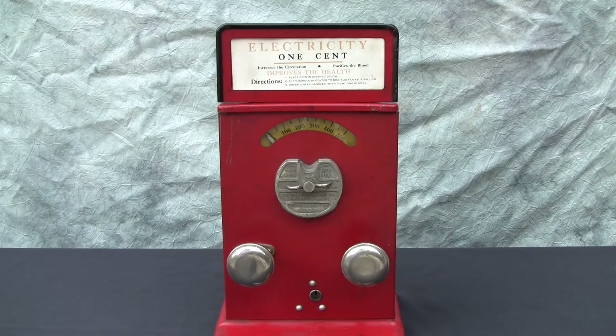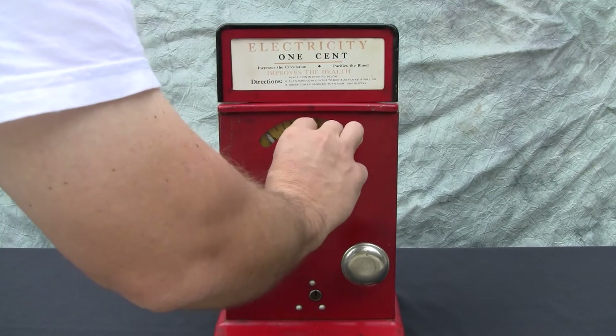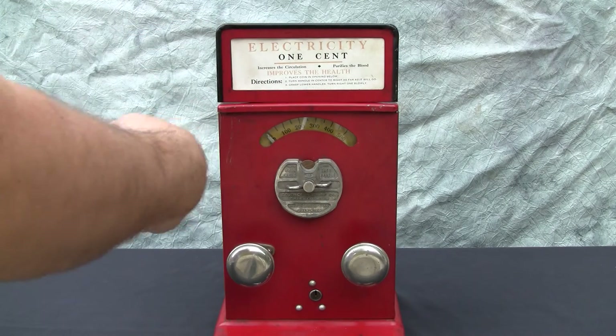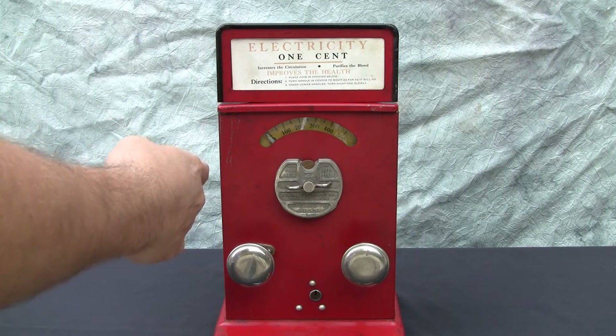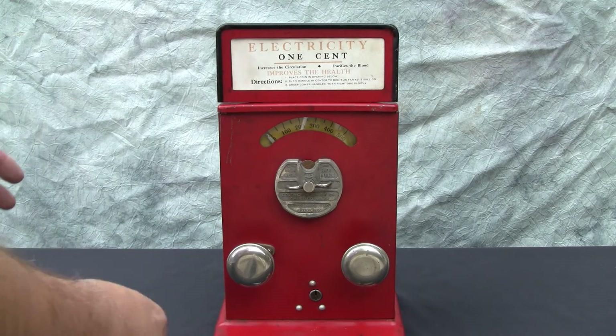After we put the penny in and turn the handle, you'll hear a combination of two noises. One is a clock escapement mechanism that's ticking down — that is what turns the electrical system on and off inside. The secondary buzz is the electrode associated with the capacitor, basically a large capacitor that builds up to give you the jolt that you feel.